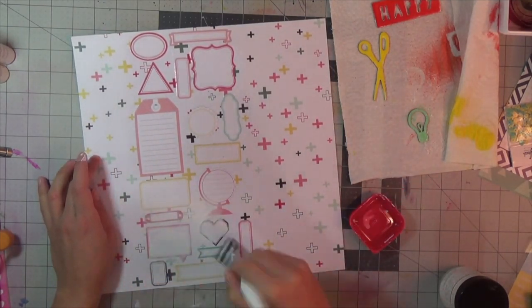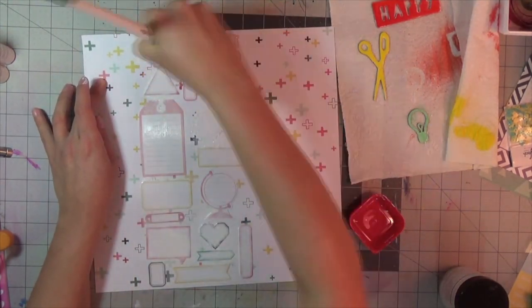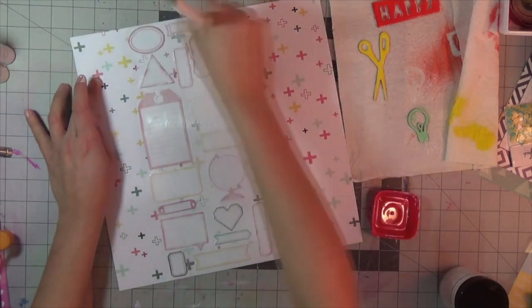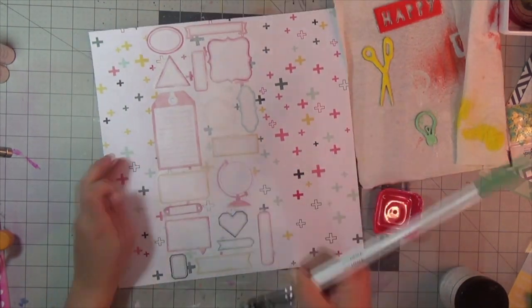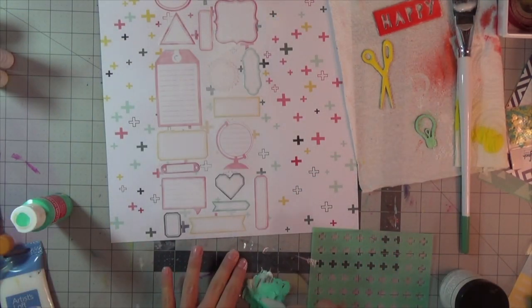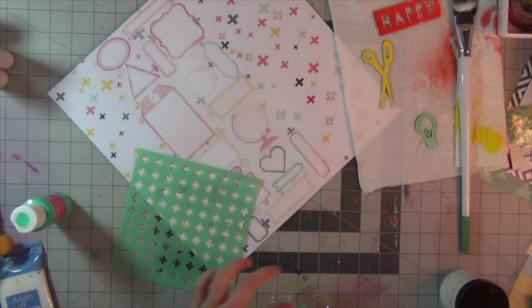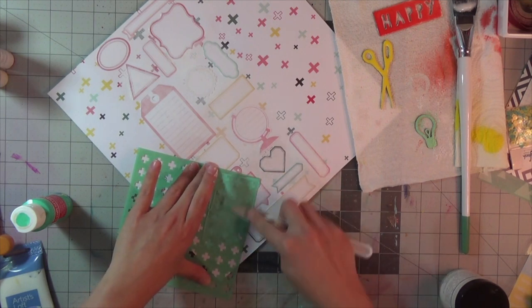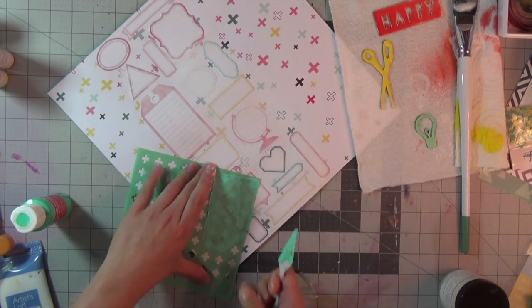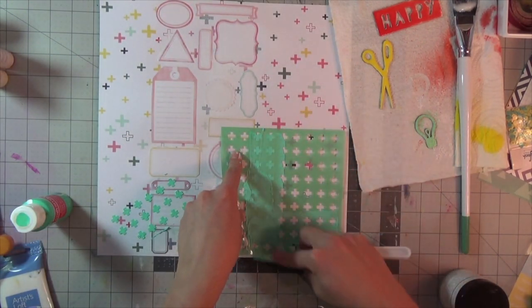Now I'm going in with white gesso to prime the area where I'd like to add mixed media, and I'm applying it with the same brush I used for the gel medium. I am taking Artist Loft modeling paste — the color is called Ocean Breeze — and I'm using Heidi Swaps' plus sign stencil to add texture and more interest to the page.